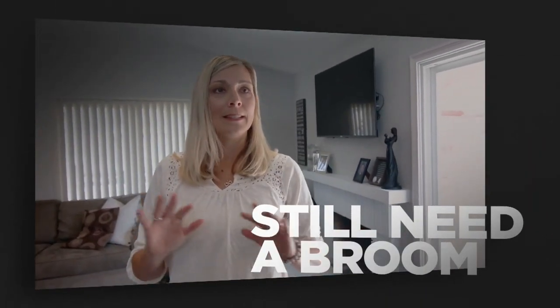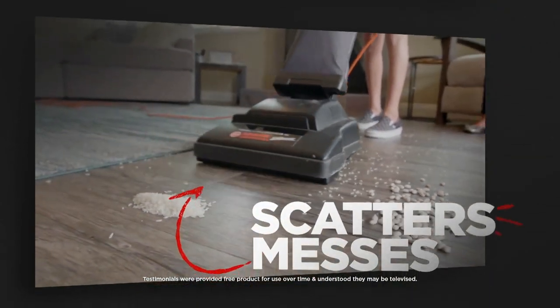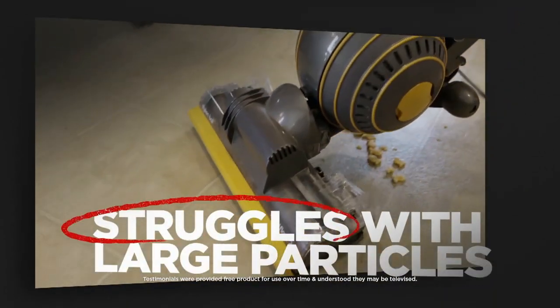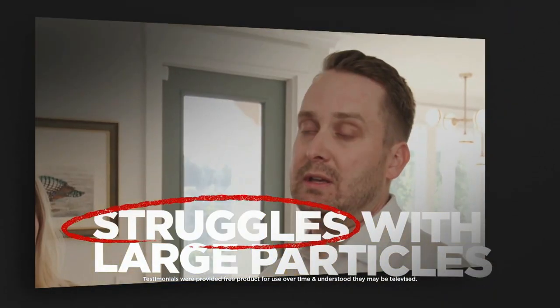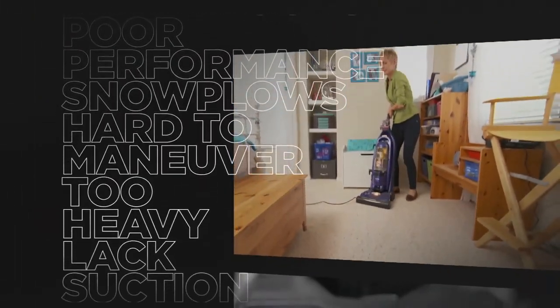My other vacuum picked nothing up. I had to get a broom out. This is exactly what happens — it sucks and spits. I've lifted the vacuum and placed it over messes of crumbs. That's the only way I can get that stuff picked up. You have to clean the brush roll before you can really vacuum. And the list goes on.